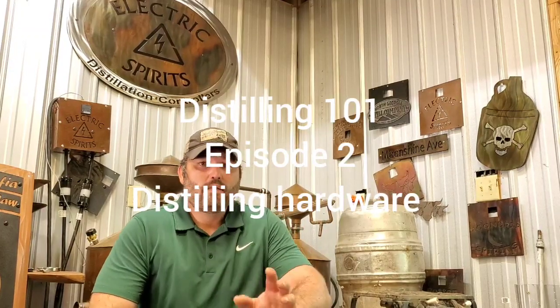What's up everybody, this is Southern Copper Chronicles. This is episode two of Distilling 101. Today I'm going to go into the equipment you need if you would like to distill alcohol — really simple. I'm keeping this whole series as simple as I possibly can.